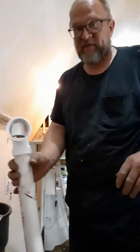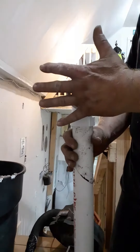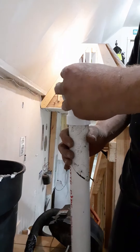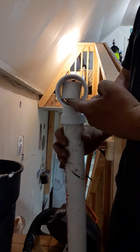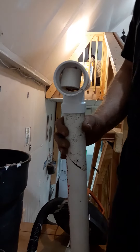What I did was I just jammed a piece of PVC in there to block this airflow coming this way, to create a Venturi and create suction coming up this way. And it's working very well, actually.